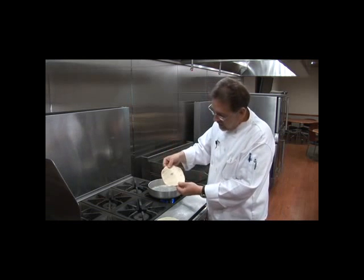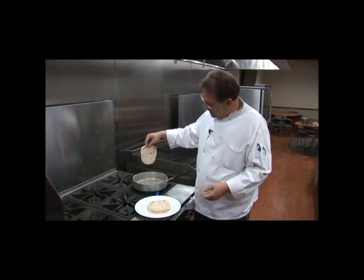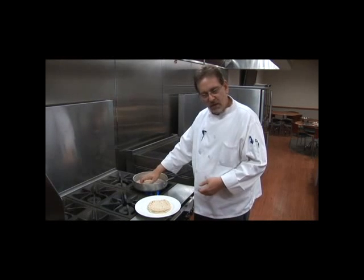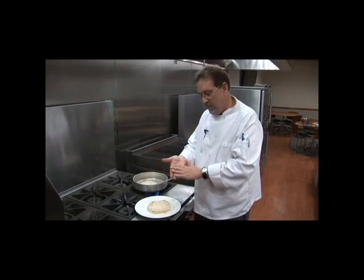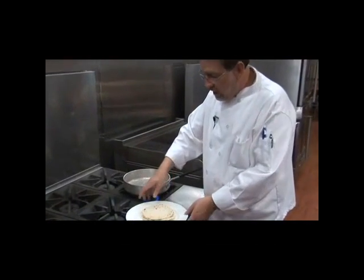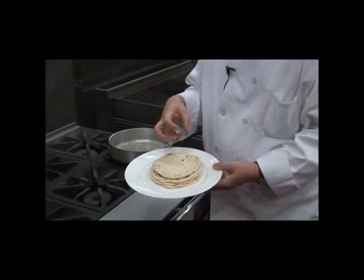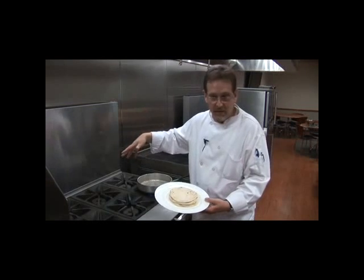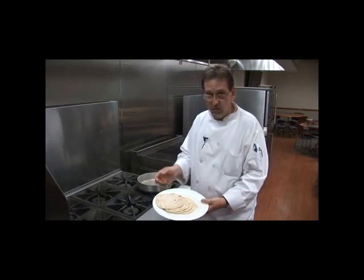You can see this is coming along nicely — it's getting a nice color. Look at that plate of tortillas — beautiful, taquito size. They're fresh, no preservatives, and you made them yourself. You can use them for tacos, burritos, or make a big twelve-inch one if you've got a large sauté pan. So give it a try — have the family get involved, get some good food, and some good quality time together through conversation and cooking.